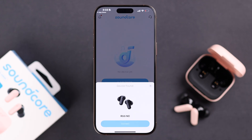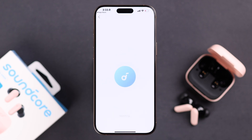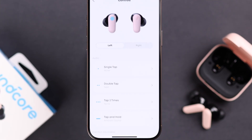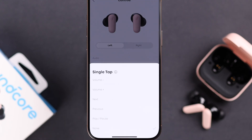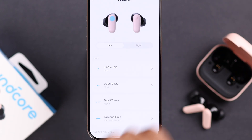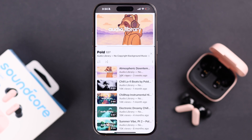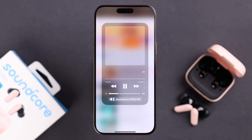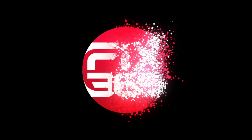If the buds are fresh out of the box, the app will automatically detect them — just connect and explore the bunch of customization options available. Change settings according to your own choice and preference. That's it — enjoy your newly paired R50i with your iPhone or iPad. Thanks for watching!